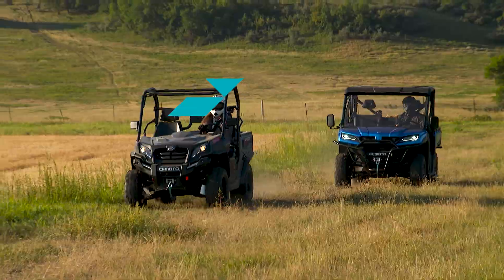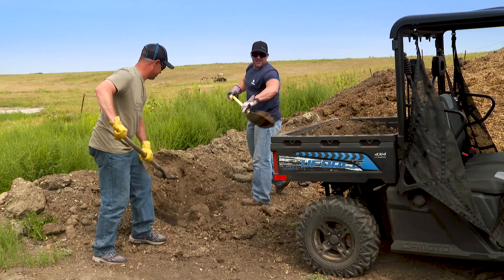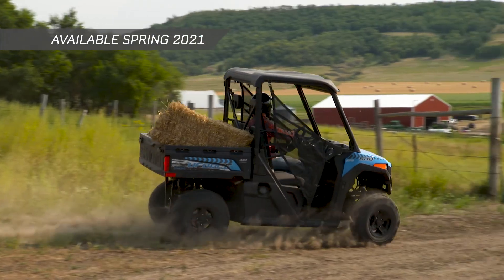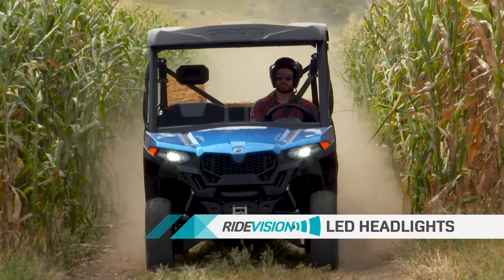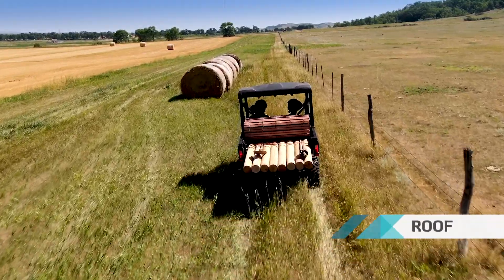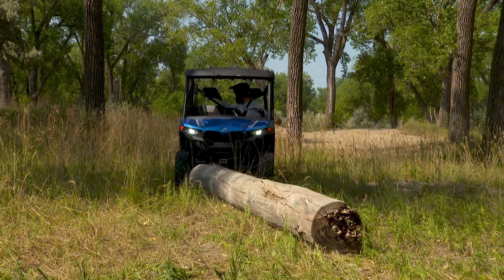The new U-Force lineup of utility side-by-sides likes to have fun and put the nose to the grindstone. The all-new U-Force 600 comes with the latest styling and a smaller chassis that makes it remarkably easy to maneuver. It's also built ready to work with a robust 580cc engine and a 600-pound capacity, easy-to-unload gas-assisted dumping cargo box. This handy machine fits any job, any garage, and of course, any budget.